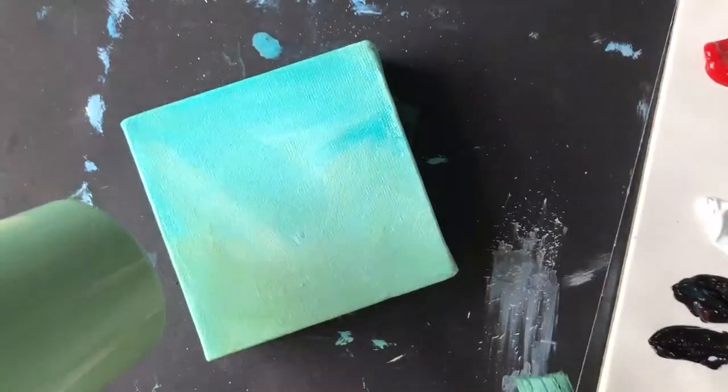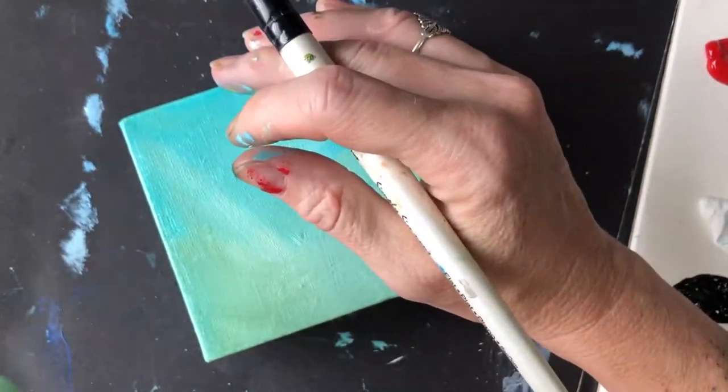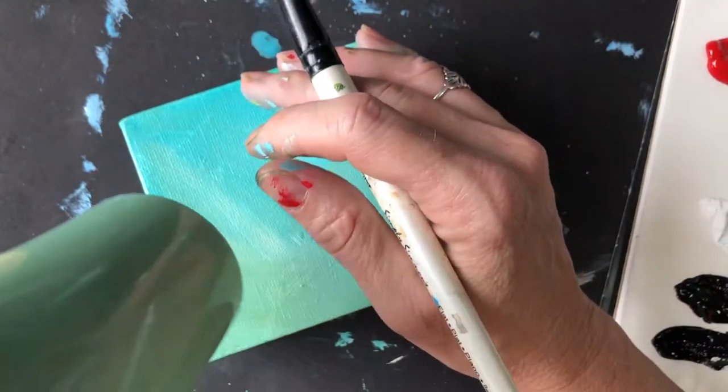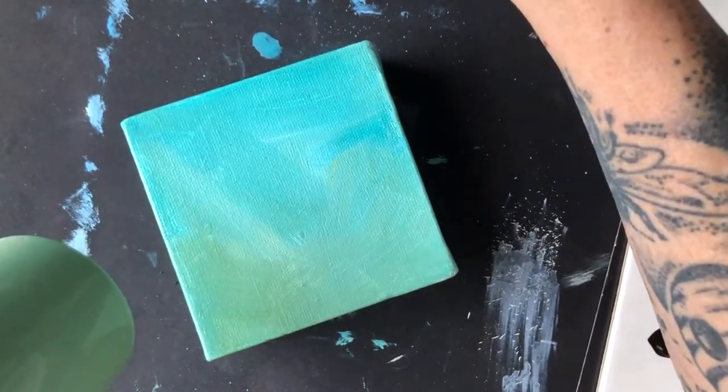It helps to have a blow dryer nearby. With acrylic paint especially, we paint in layers and we need one layer to be dry before we start the next. So here I just blow dried our first layer and washed my brush.